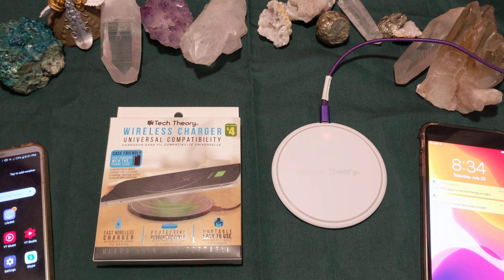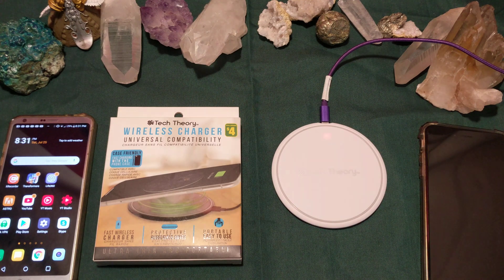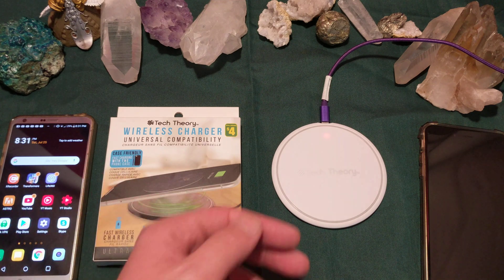This is really crazy technology. This is definitely the future — space-age Tesla-type stuff. Unfortunately, the charge is rather slow, but for $4, it's not bad.